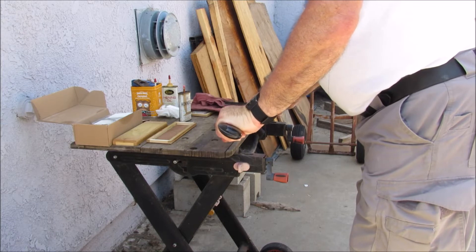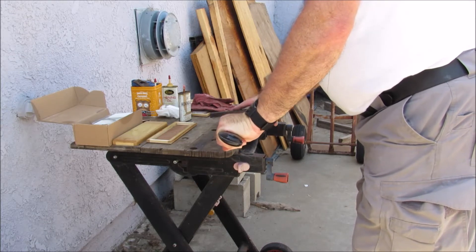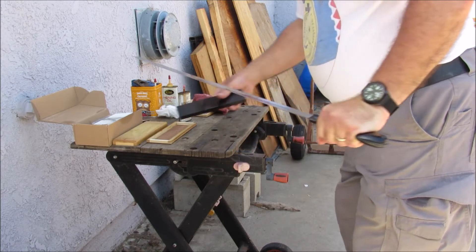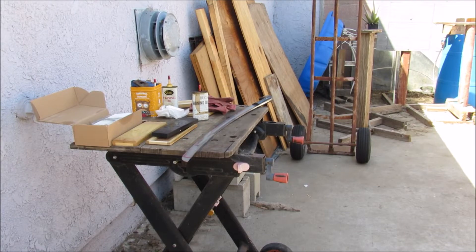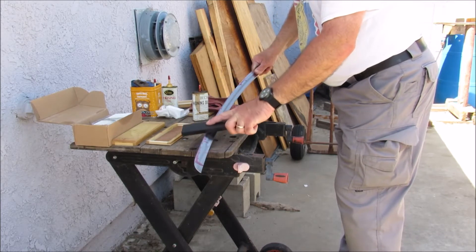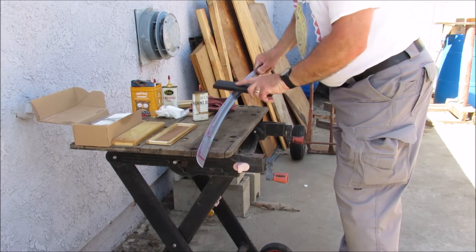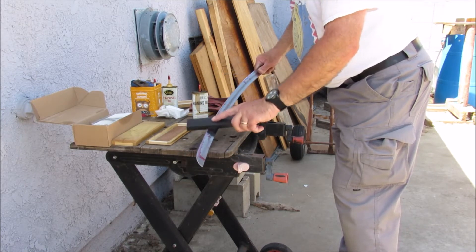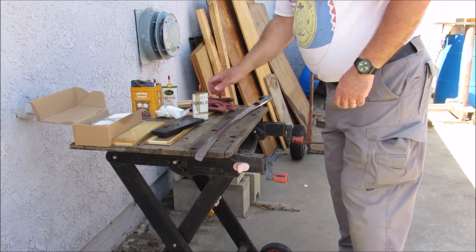Switch sides now. One, two, three, four, five, six, seven, eight, nine, ten. Good. Flip sides, do it again. Because I am ambidextrous I can do this with my left hand all the way through to the right and sharpen. If you are not ambidextrous you have to practice. That's ten out of ten.